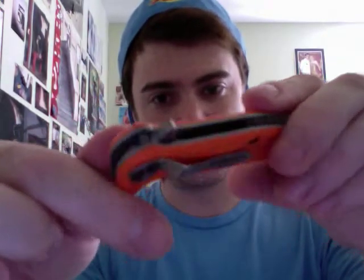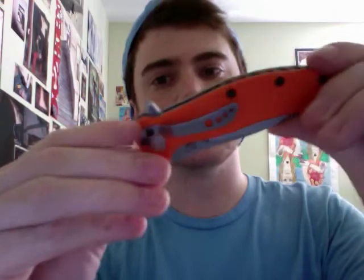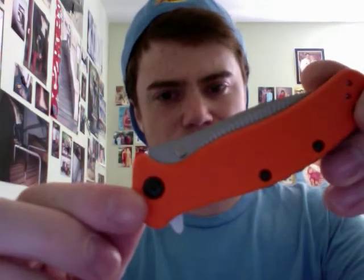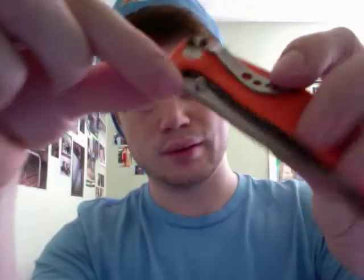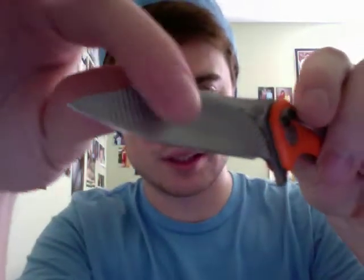It's my first knife with orange - believe it's G10 or some kind of plastic. You can see here it's got that flipper, pocket clip for tip up or tip down. You could flip it to left carry tip up but not tip down, so that's odd - it's a three-way adjustable clip. Mine is left tip down carry. Got a couple of thumb studs there.